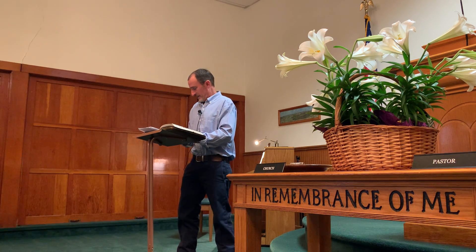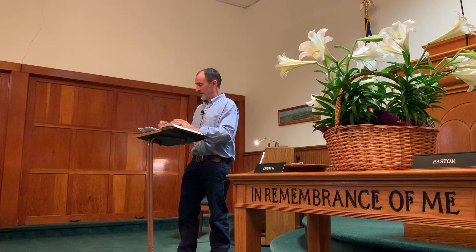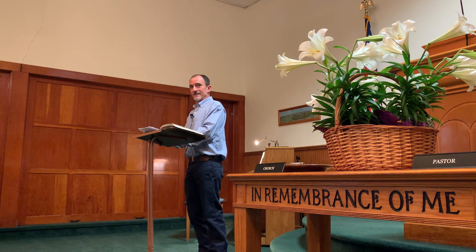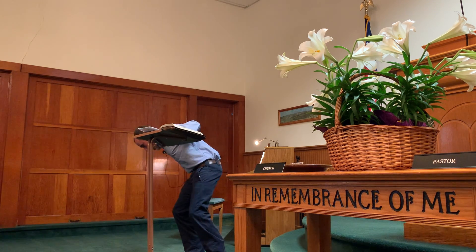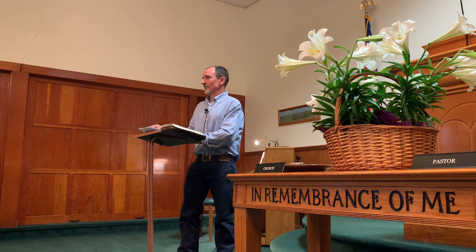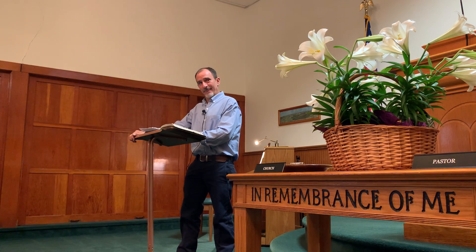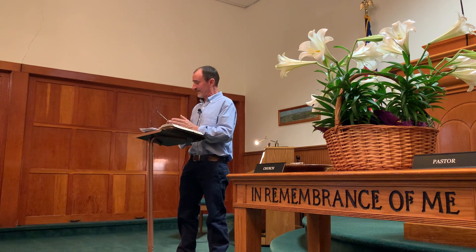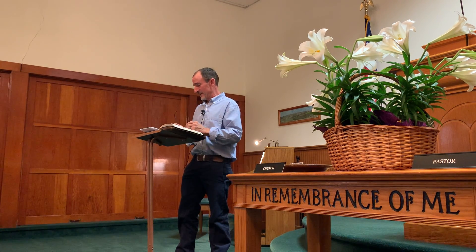I'll give you an example — this is a true story. We're working and setting a post, and you've got the nail gun. The post is a little too tight. What do you do? They take the $400 nail gun and go wham, wham, wham. It's not being used the way it's designed. The very next day, the nail gun's not working. Because it's not the way it's designed to be used. So the designer has stuff designed to be used a certain way.